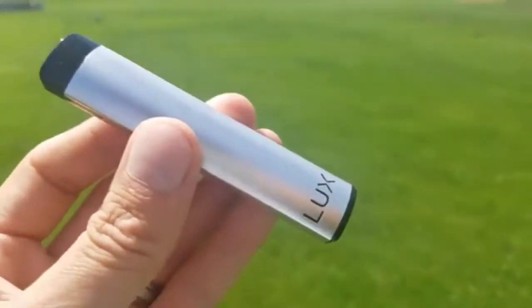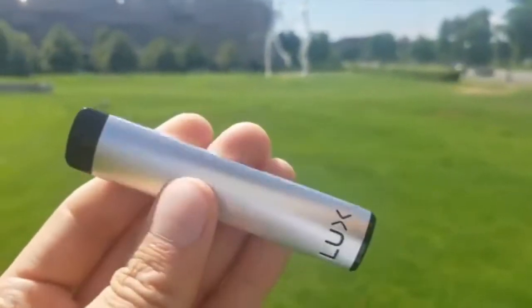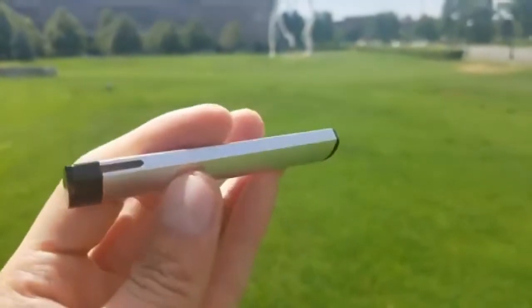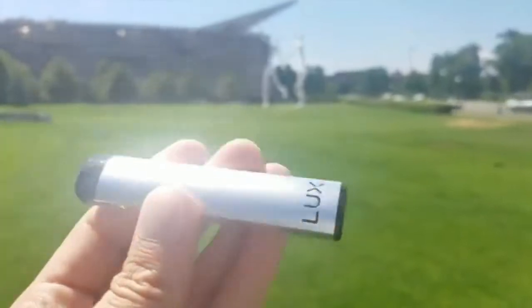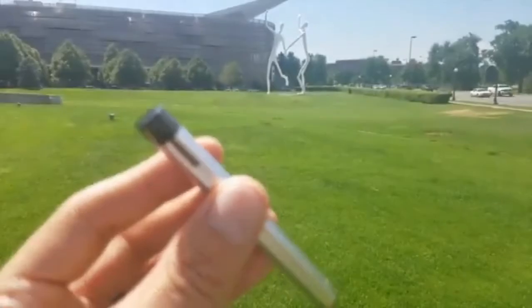It uses an aluminum alloy battery with a capacity of 450 milliamp hours. Full charging time is estimated at about two hours. The cartridges are made of PCTG plastic and hold 1.2 mils of e-juice. The coils are ceramic and have a resistance of 1.4 ohms, and it pushes 8 watts to the coil.